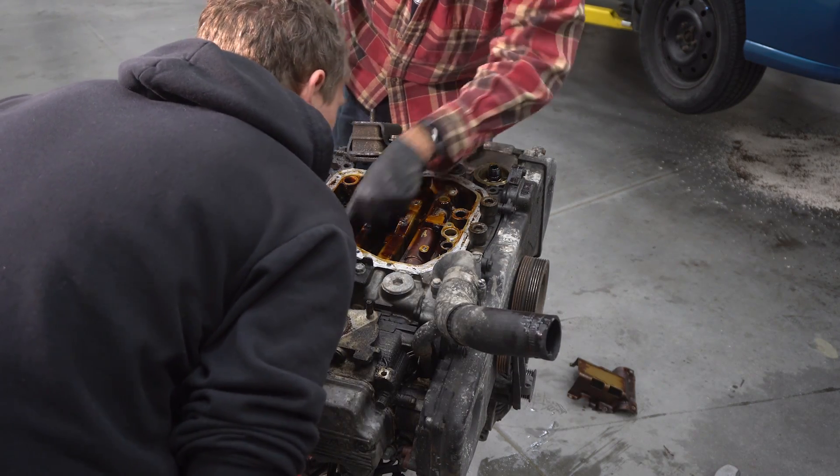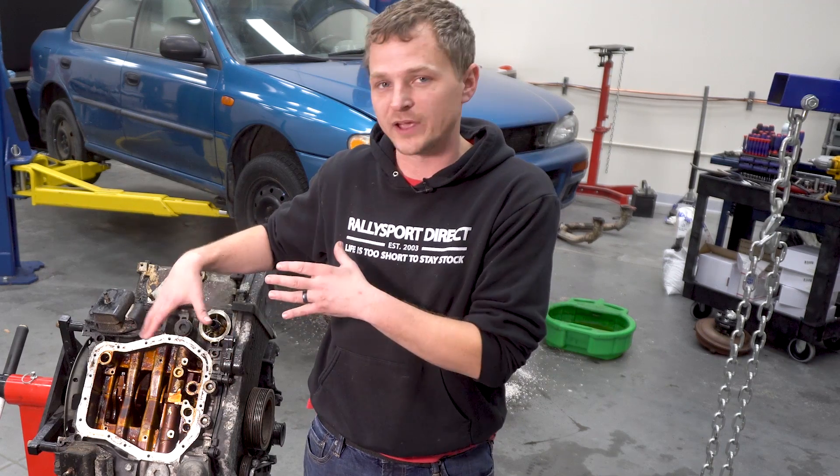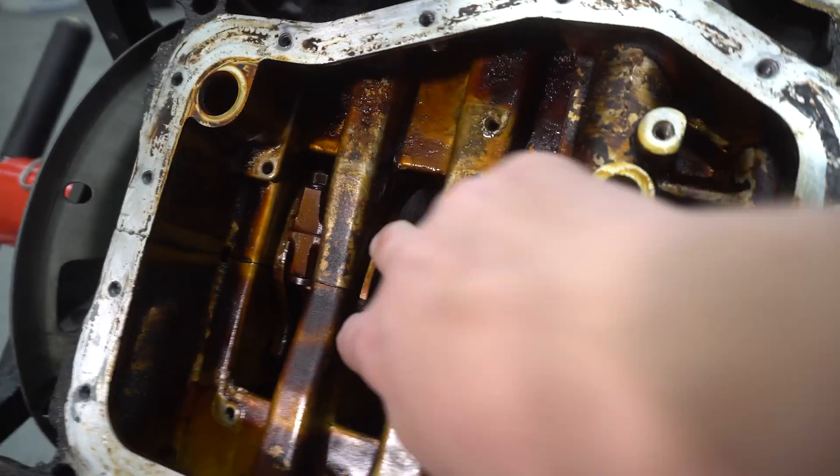After we were able to poke around a little bit we figured out we could do this. We've been able to experiment and we're pretty confident that we can remove the rods without splitting the case halves, which is fantastic for us. So we figured we could just go ahead and do it — we went ahead and took out the two rods.